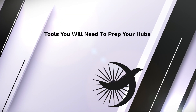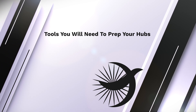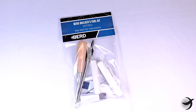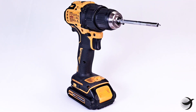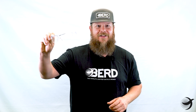To prepare J-Bend hubs for bird spoke installation, you'll need the following tools and supplies: J-Bend hubs, a corner rounding tool which is included in the bird builders kit, rubber polishing bits which are included in the bird consumables kit, a power drill, and the final and most important piece of safety equipment — safety glasses.